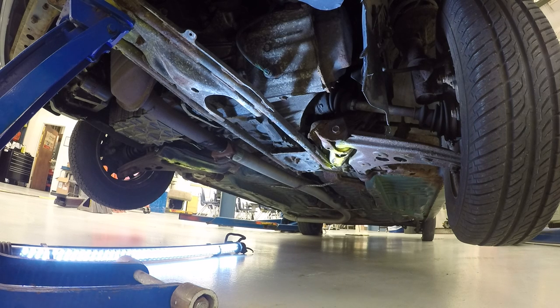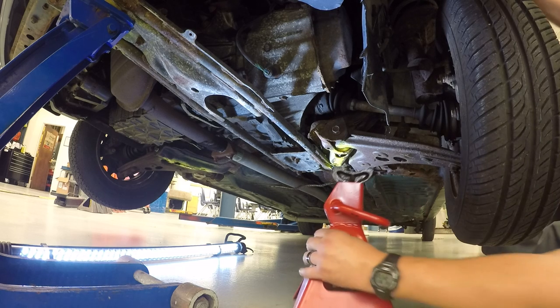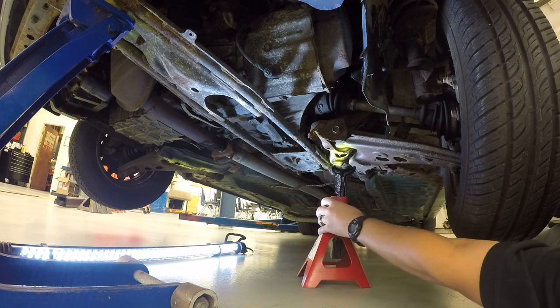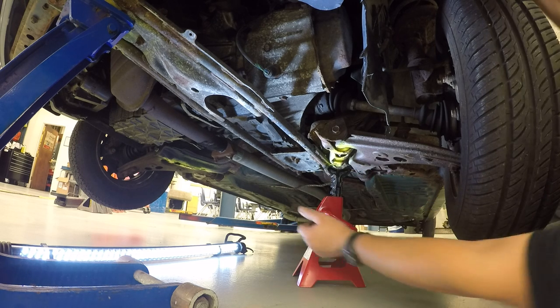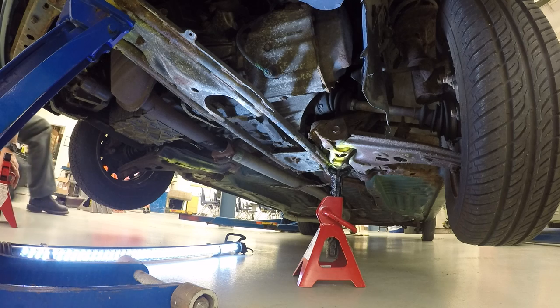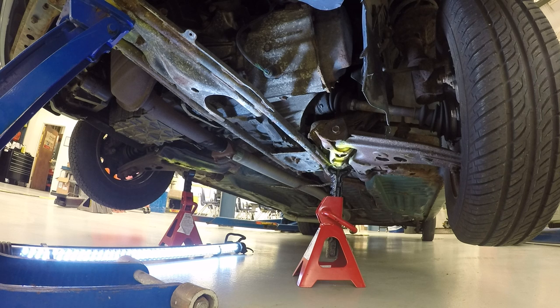On the right side you can see the yellow area right here — that's where we're going to place our first jack stand. You do not want to put your body underneath the car; just use your arm. Lift the jack stand up — it sits about three-quarters of an inch below that part. This is going to work, and when I lower the car down, this part is going to sit right in the saddle of the jack stand. I've also placed the jack stand on the passenger side, so now we're good to go ahead and lower the jack down.